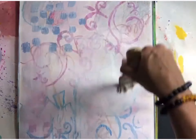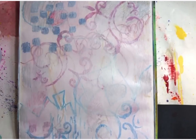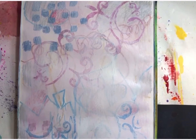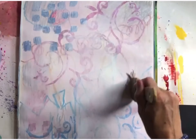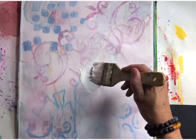I am working on watercolor paper, 16 by 20 inches. If you choose to follow along in this project, you could do this in your art journal, on mixed media paper, on watercolor paper, or at any size you want.